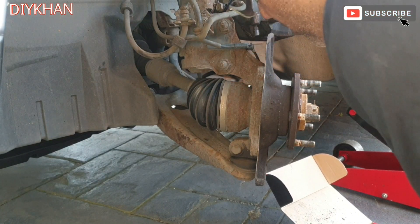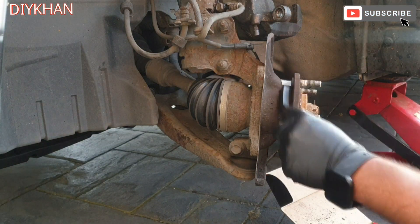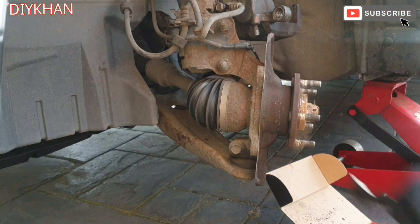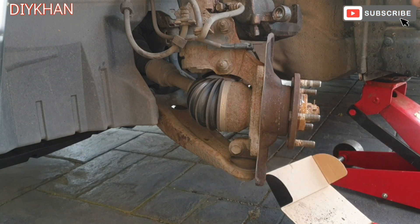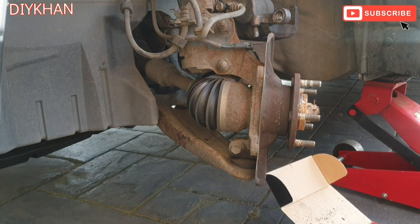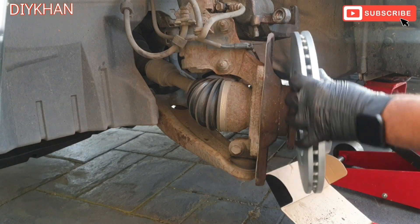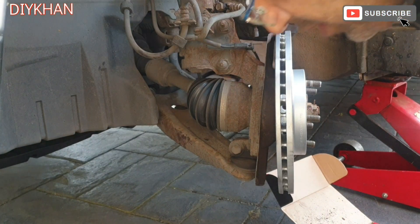Before we put in the new disc, we're gonna clean the surface with a wire brush. That's good enough. Here comes the new disc — line up the studs — there we go, the disc is nicely going back in.